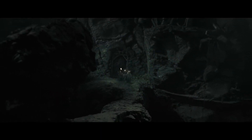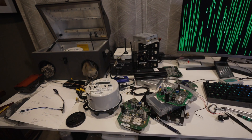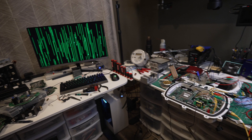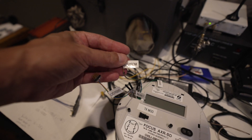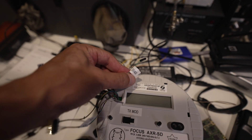We're kind of in the middle of this process — middle roads, middle earth, I don't know what you want to call it. I've left the lab as a bit of a hot mess so I can show you basically all the different things I'm working on and what I've been doing to try to reverse engineer these smart meters.